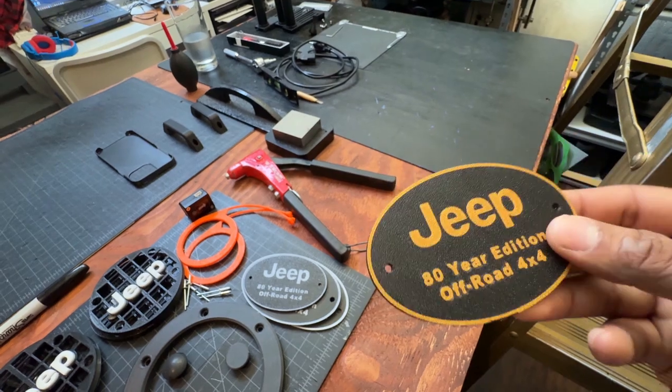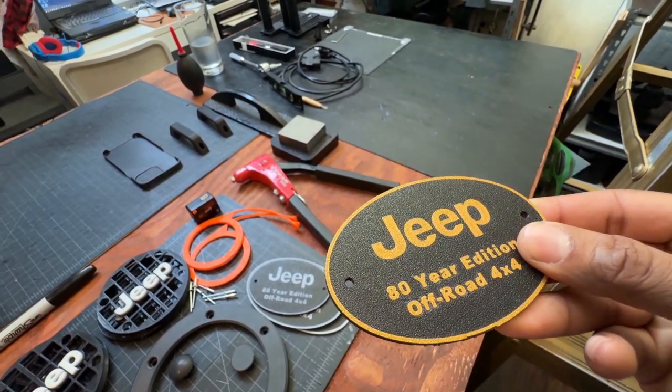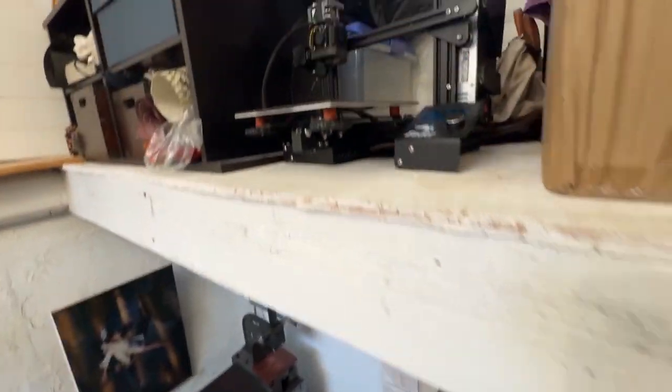This is two colors in the same layer. So I am going to do three colors on the same layer, but I am going to take my original Ender 3 out of retirement.